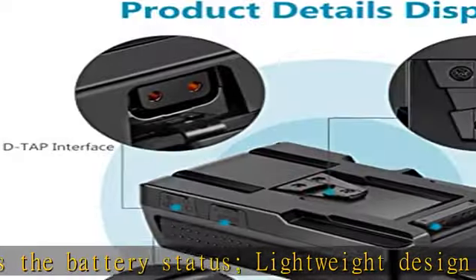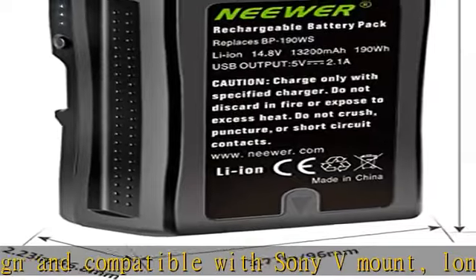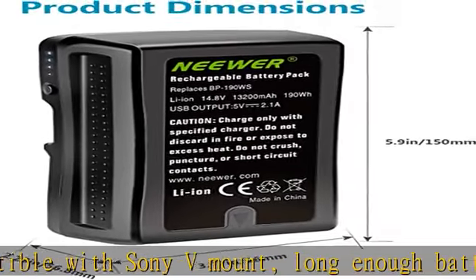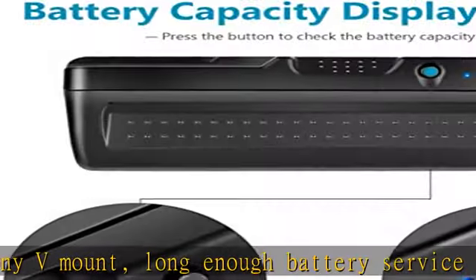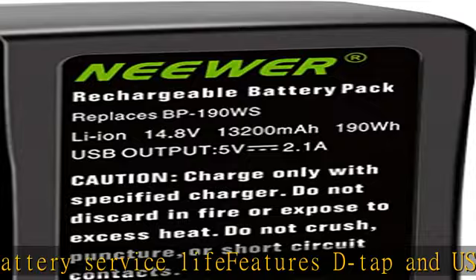Built-in protection circuitry to prevent battery from overcharging, overvoltage, and overcurrent. A high-precision microcomputer controls the charging parts, which ensures accurate control when charging.